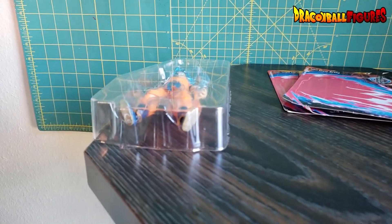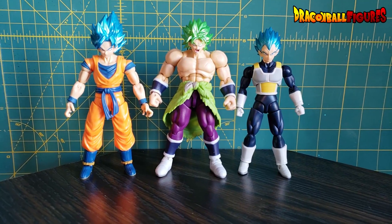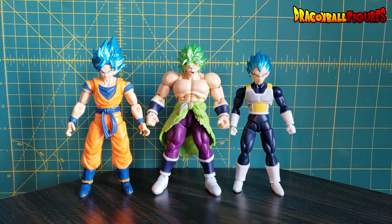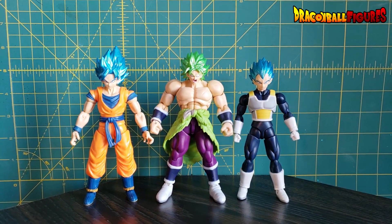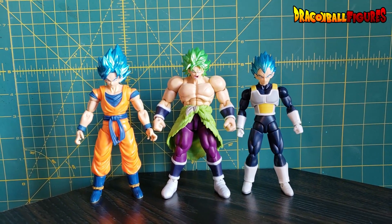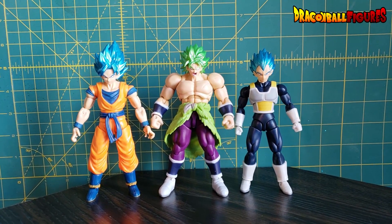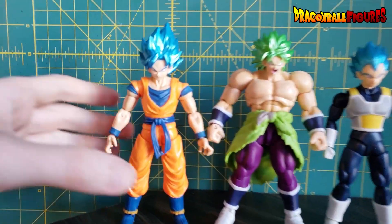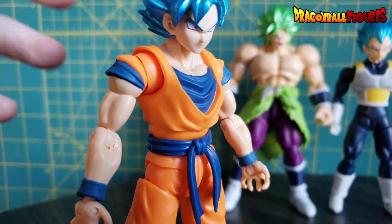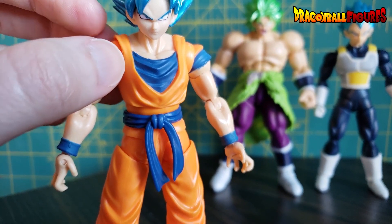I'm finally going to get these guys out of their chambers. In other reviews I've seen, these figures look a little bit fragile. I don't think it's because they're fragile — I think it's because they're just so poseable that it's hard to actually get them into a position that looks natural. Goku, for example, has these little rings in his shoulders that allow for a lot of flexibility, but they just kind of float in there, so that's kind of strange.